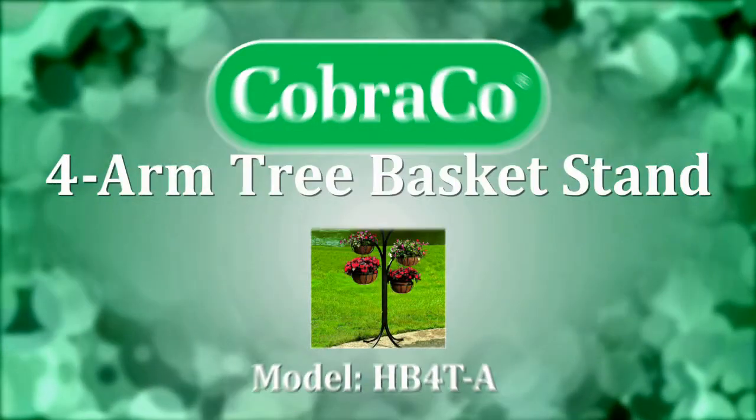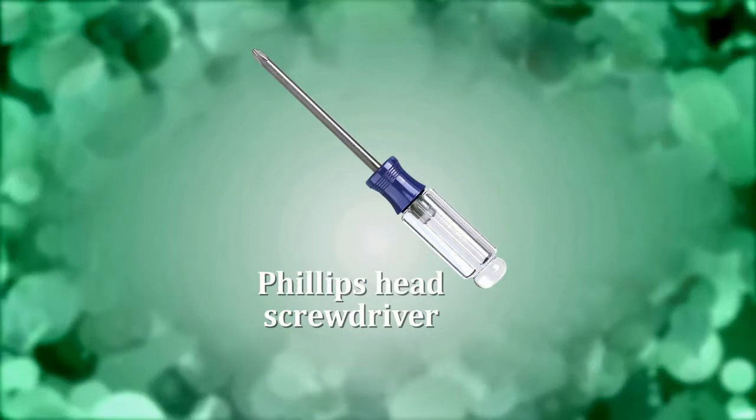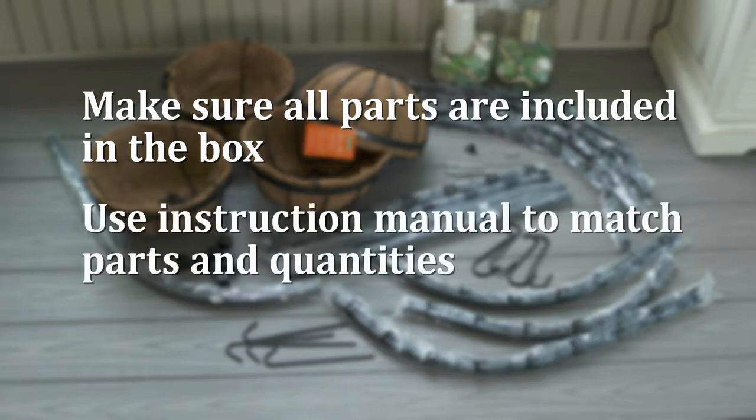Thank you for purchasing the CobraCo four-arm tree basket stand. You will need a Phillips head screwdriver for this assembly. Open the box and make sure all the parts are included. Use the instruction manual to match the various parts and quantities.